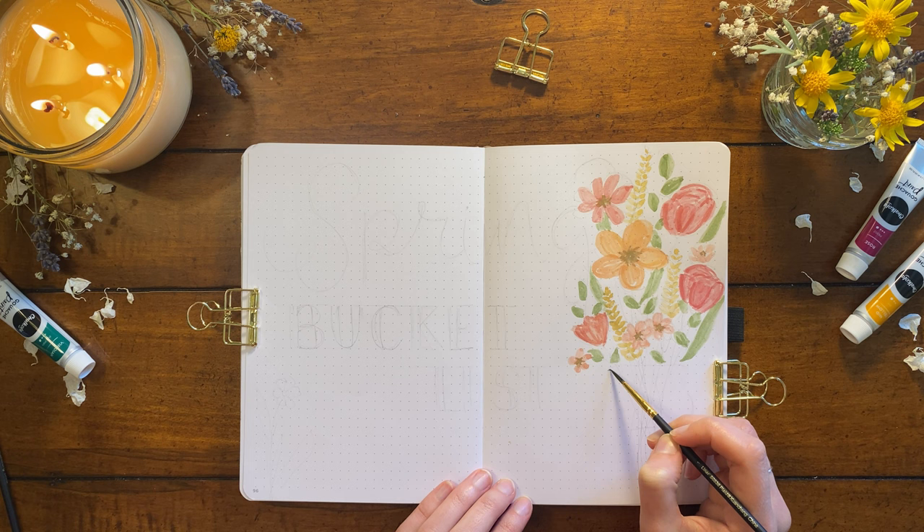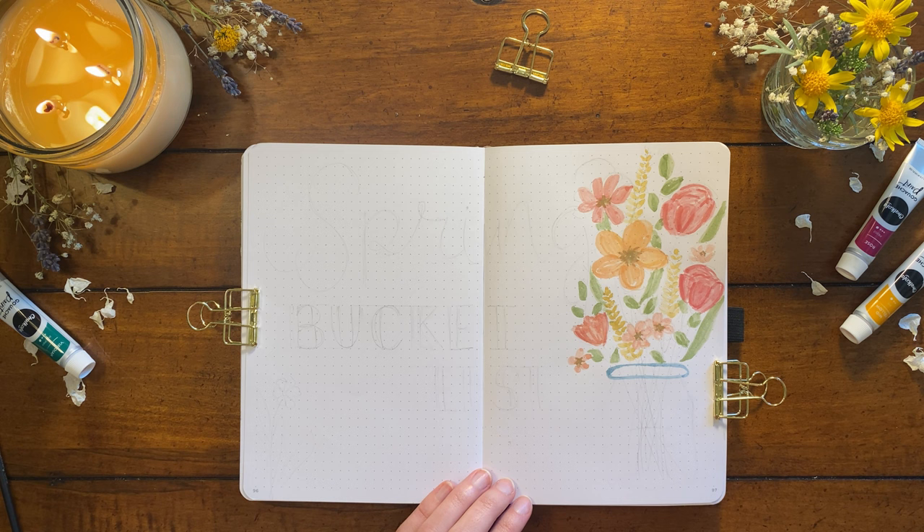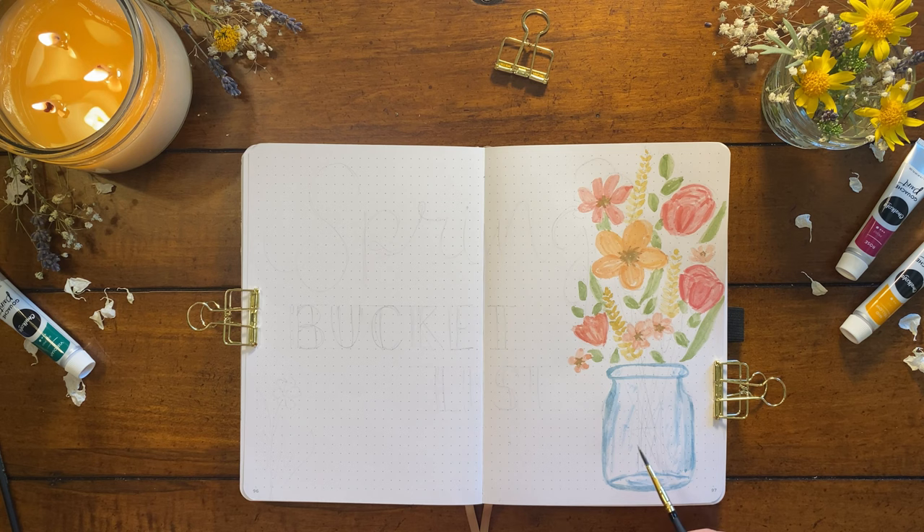To finish off this bouquet I'm painting a simple jar to hold all the flowers. I'm using my Prussian blue color mixed with a bit of brown to get this shade, and I'm filling in the inside and bottom of the jar with a lot of random strokes which I'll blend with a bit of water to give the impression of the reflection of the glass.